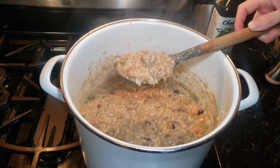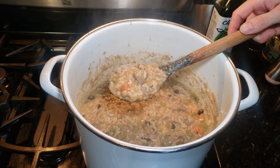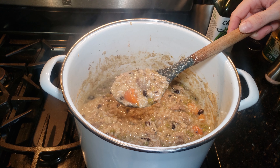This big pot will take over an hour to cool, so I'm going to take a little bit out, put it in a bowl, let it cool down, and give it to my dogs to see how they like it. Then we'll come back and I'll show you how I store this.